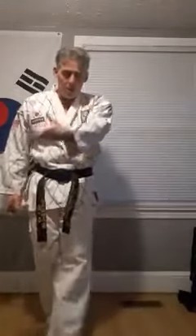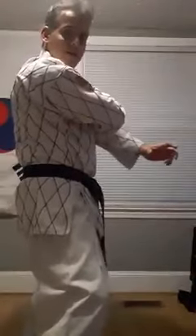Opponent grabs the inside of my wrist — striking, come under, locking the elbow.